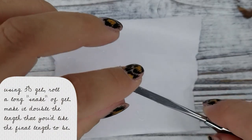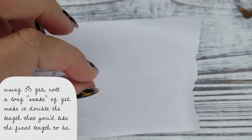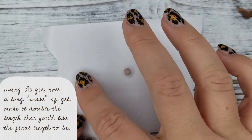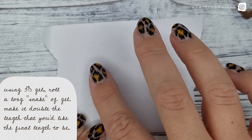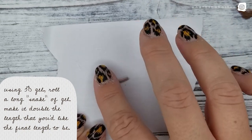Using 3D gel, roll a long snake of gel — make it double the length that you'd like the final length to be. I'm using a little bit of water on my finger and on the form paper to keep the product from sticking.